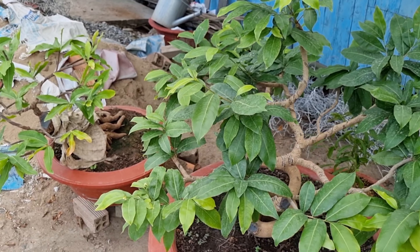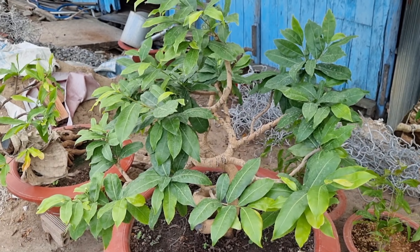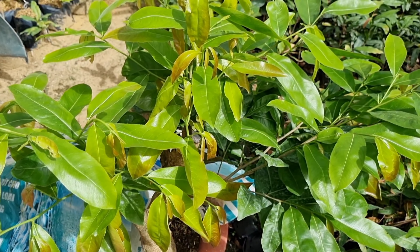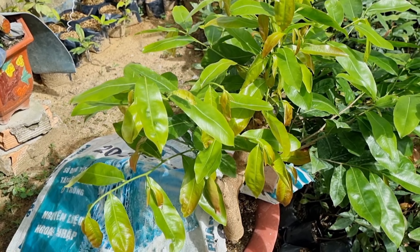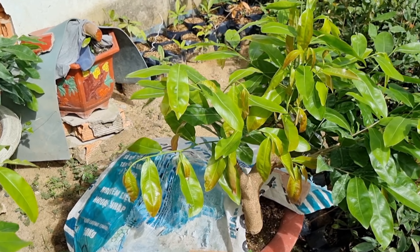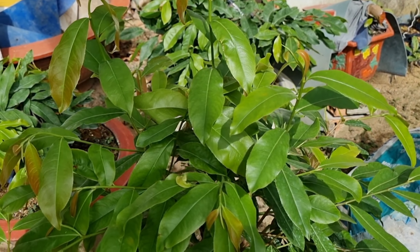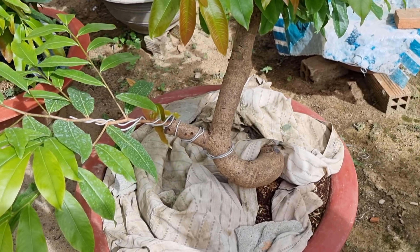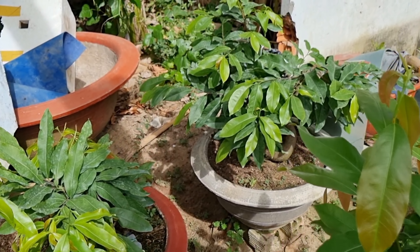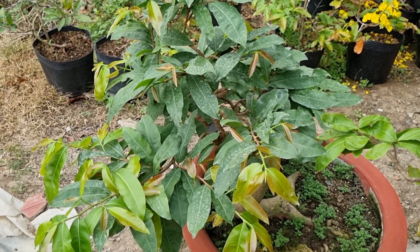Hoặc là các bạn tưới thuốc dưỡng rễ N3M quá nhiều. Thông thường giai đoạn đầu thì mình tưới 1-2 cử rồi ngưng. Còn nhiều bạn tưới hoài, từng lễ 10 ngày tưới một lần. Có rất nhiều anh bình luận nói tưới từng lễ một lần mà cây mai không phát triển, lá càng ngày càng nhỏ. Tình trạng đó cũng do một phần tưới rễ, và một phần do lạm dụng thuốc dưỡng rễ N3M quá nhiều.